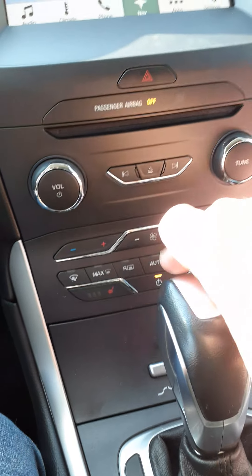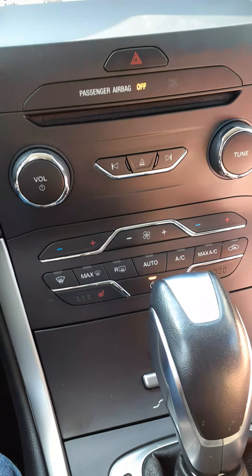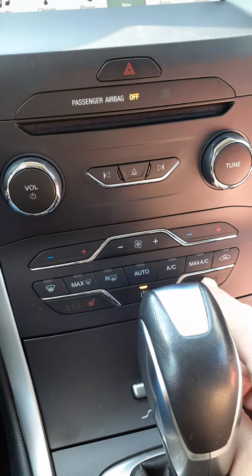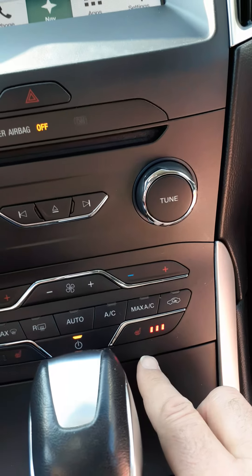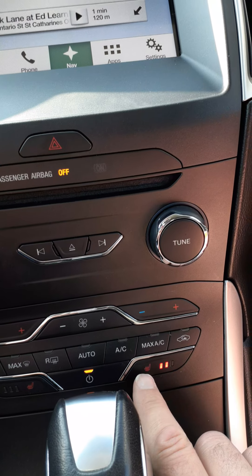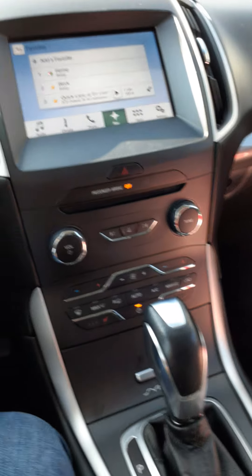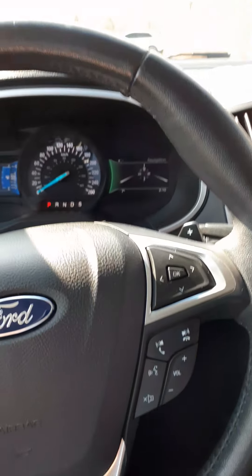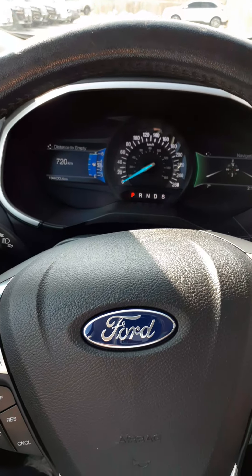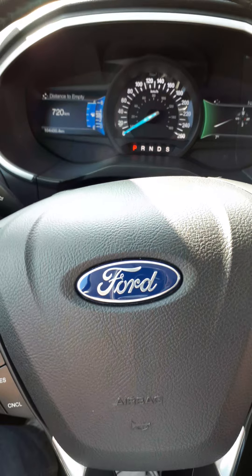Down below the screen we have our stereo volume, tuning to the next station, your temperatures — hotter and colder — and it's dual zone. You also have your heated seat buttons: turn them on and three lights come on for high heat, then medium heat, low heat, and then no heat. So this has been your introduction to the 2017 Ford Edge. Hope you'll enjoy your vehicle — please let me know if you have any questions or concerns. Once again I'm Jim Brickle from At Learn Ford.